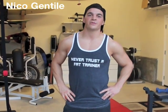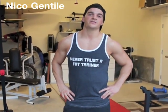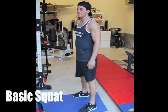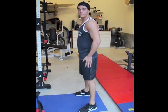Hi, I'm Nico Gentile. I'm a certified personal trainer. I'm an NPC competitor for Zeek, and I'm here with RevLabs Lifting 101. I'm going to be performing a basic squat. We're going to start off today with no weight, then we'll transition into weight, but we're going to start off just body weight.